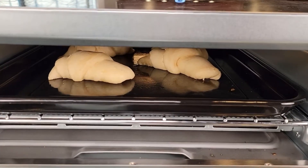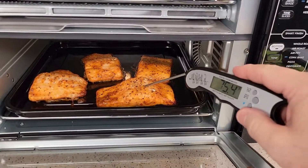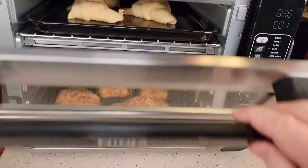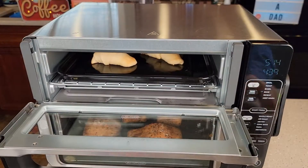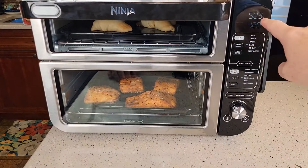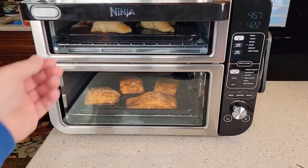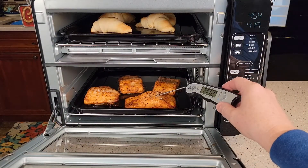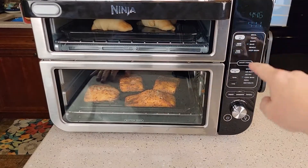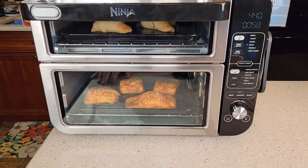Let's take a closer peek. The crescent rolls are cooking fast. We're already at 138, 135, 141 degrees on the salmon. The crescent rolls are getting brown. When I started messing with the times, the smart finish turned off — if you adjust times too much, it will disable smart finish.